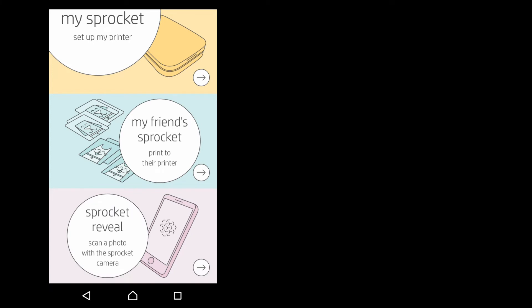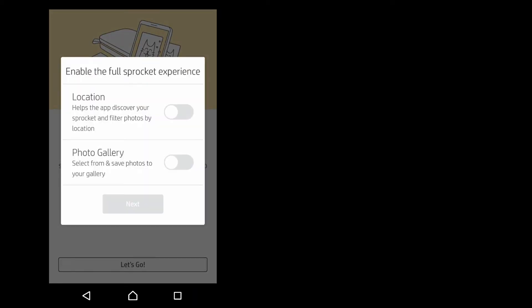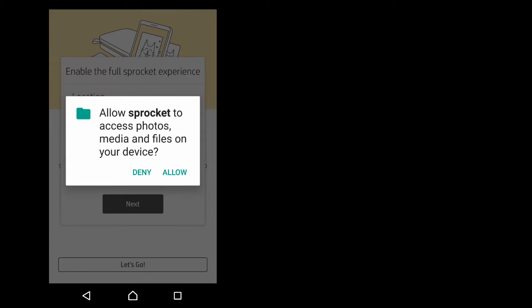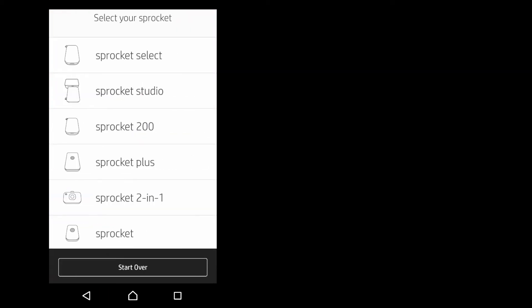So these are the options for the Sprocket apps. Let's set up my printer. We need to tap on this check box over here and let's go. So let's enable the full Sprocket experience — we will allow. Let's go to next. So we will select the Sprocket Studio.